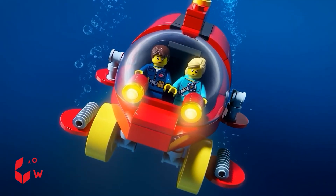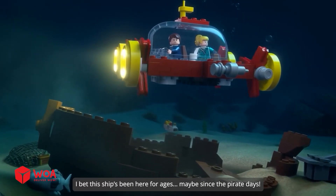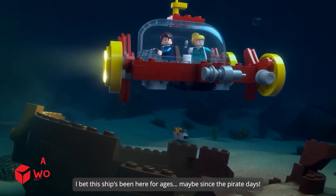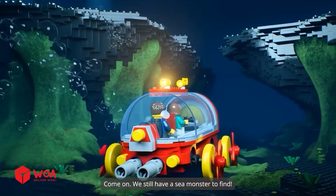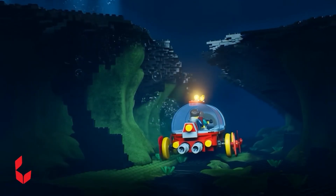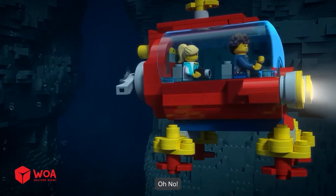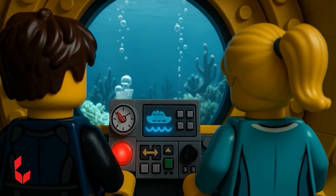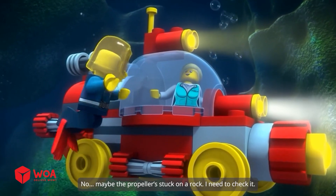Woo-hoo! Look at that — a sunken ship. I bet this ship's been here for ages, maybe since the pirate days. Maybe there's even treasure left inside. Come on, we still have a sea monster to find. Something's wrong — the engine's losing power. Oh no. Did we hit something? Maybe the propeller's stuck on a rock. I need to check it.